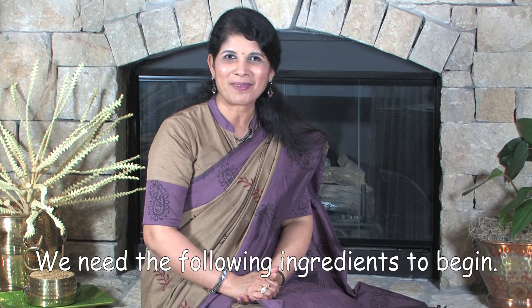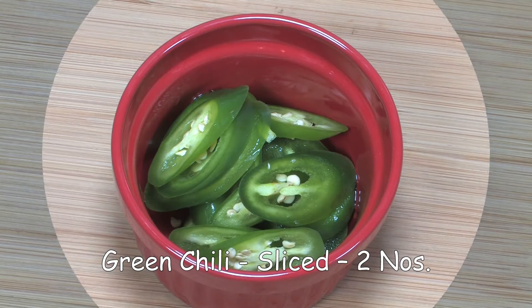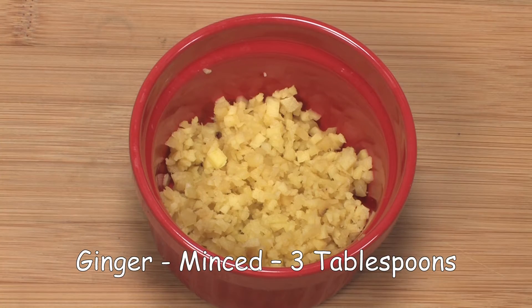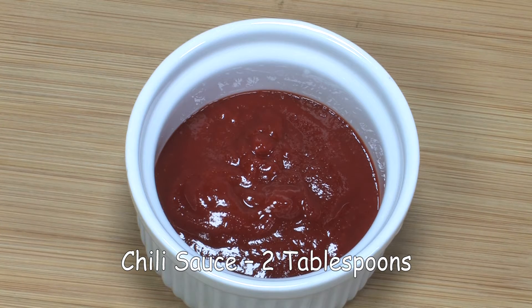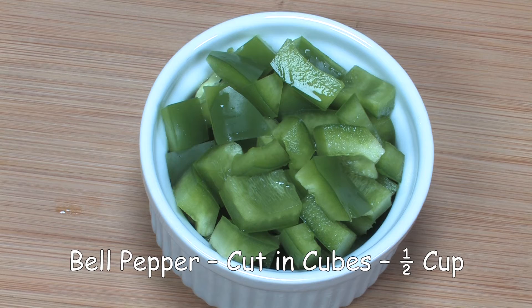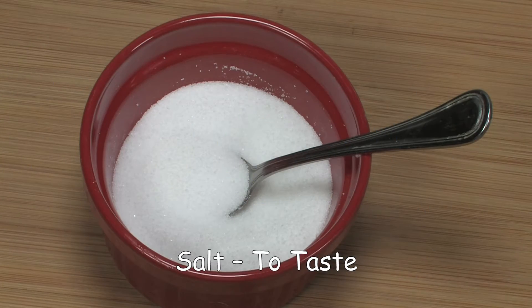We need the following ingredients to begin: Cauliflower florets 1 pound, onion finely chopped 1 cup, green chili sliced 2 numbers, ginger minced 3 tablespoons, garlic minced 3 tablespoons, soy sauce 2 tablespoons, chili sauce 2 tablespoons, tomato ketchup 3 tablespoons, bell pepper cut in cubes half cup, spring onion chopped to garnish, water as needed, oil as needed, salt to taste.